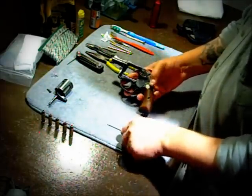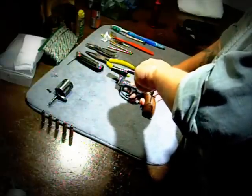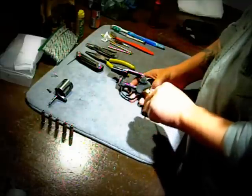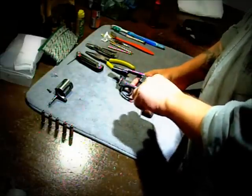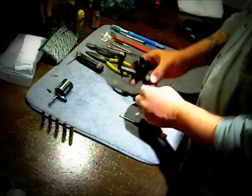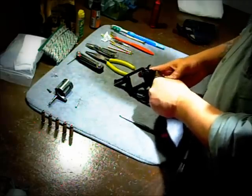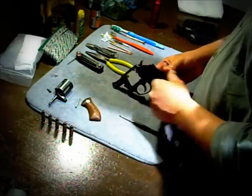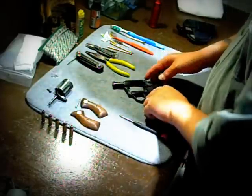Next thing I do is take off the handguards. They usually come off pretty easy, though the screw has a tendency to stick even though I clean my handguards constantly. I actually use Pledge on my handguards and it's made them look brand new again. So I take those off.